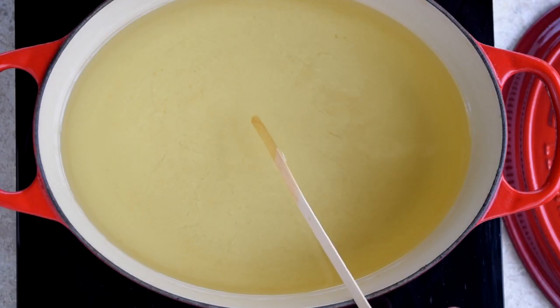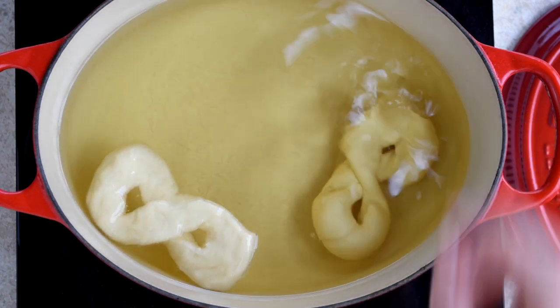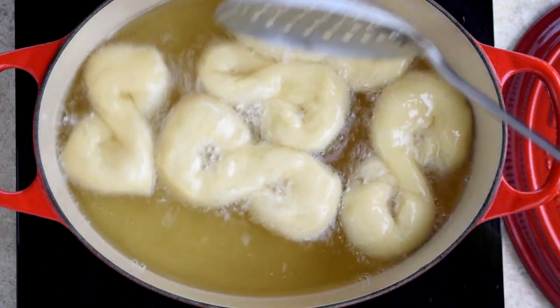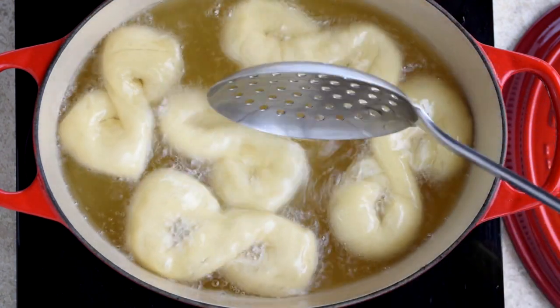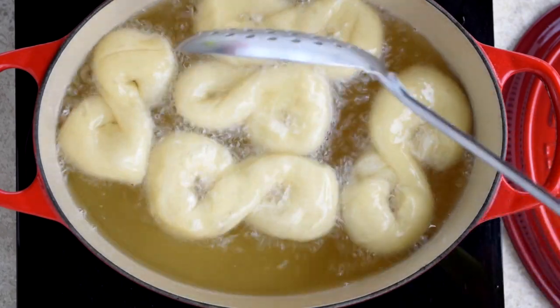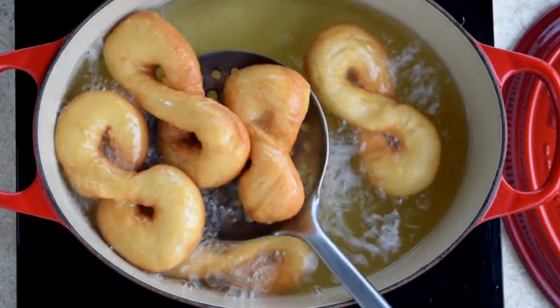Test the oil — I like to do this by adding a wooden skewer. When bubbles form, the oil is ready. Then add your wonky looking number eights. It's important to keep the oil temperature low; a gentle bubble is what you're looking for so that they don't brown too fast. Because if they brown too fast, the outside will be cooked and the inside will be raw — not exactly what we're going for.